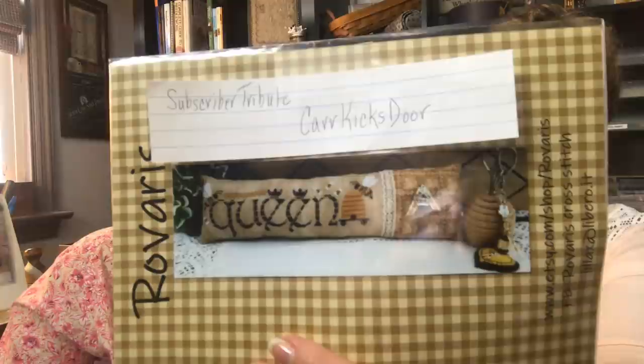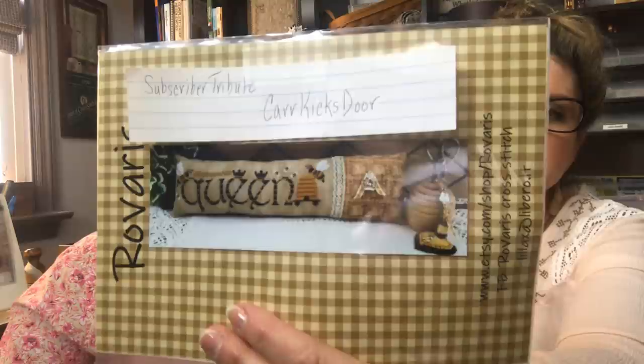For our subscriber tributes, the first one is Car Kicks Door — and again, these are your YouTube channel names. You will be receiving a pattern from Rivera's: a beautiful one that says 'Queen' on it and has a bee skep. It's really, really pretty, and the way they finished it is very pretty. There's also a really nice charm and some lace that comes with this. Thank you to Rivera's for sending this to us to pass along to our subscribers.